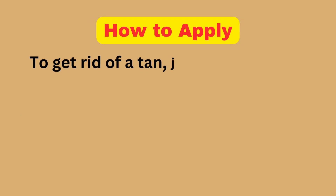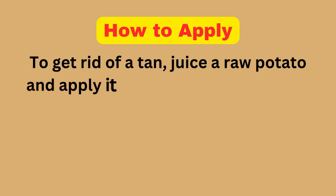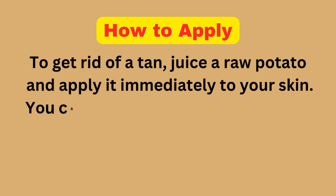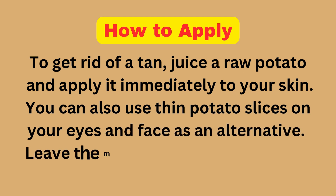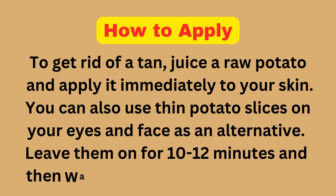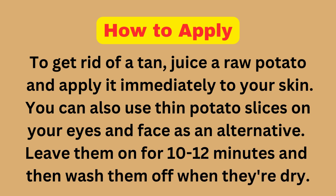How to Apply: To get rid of a tan, juice a raw potato and apply it immediately to your skin. You can also use thin potato slices on your eyes and face as an alternative. Leave them on for 10-12 minutes and then wash them off when they are dry.